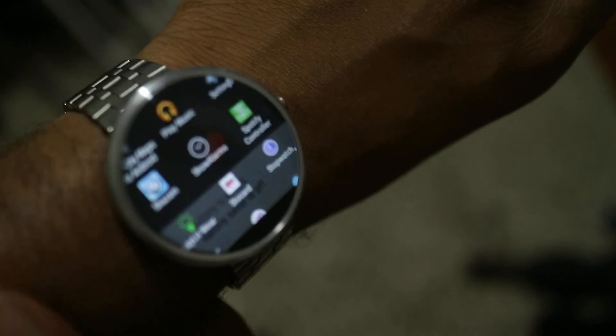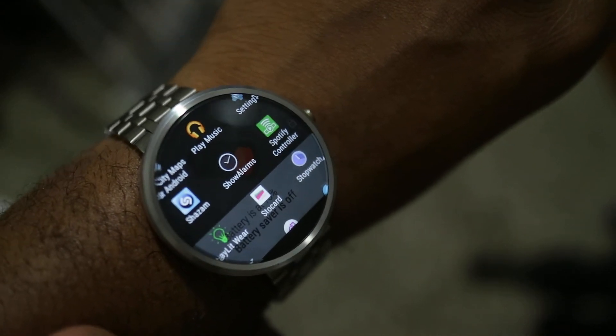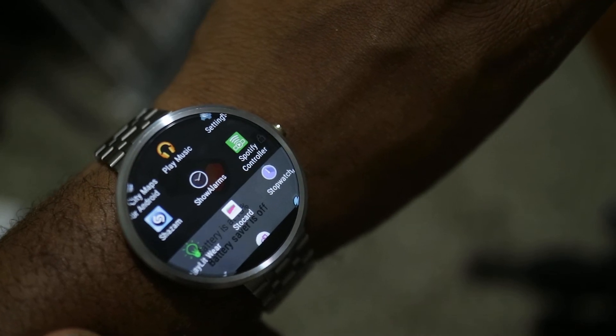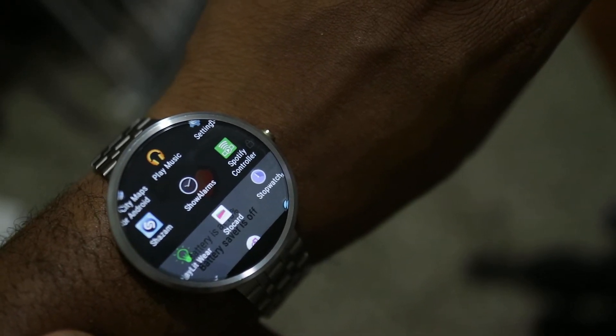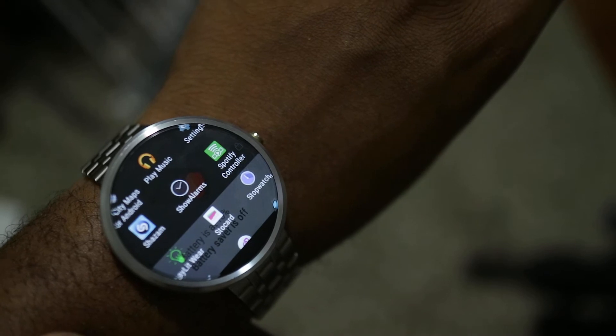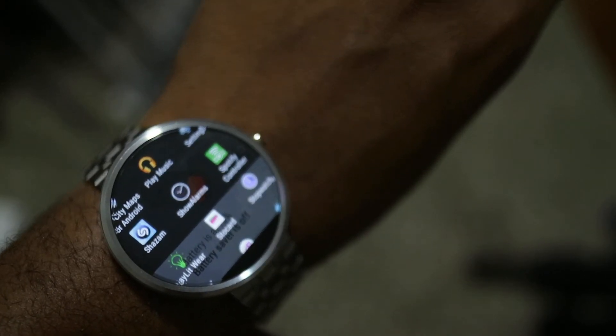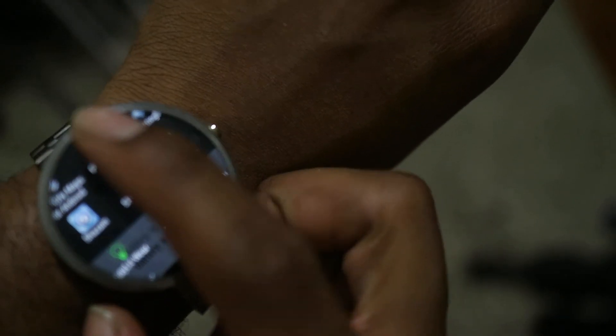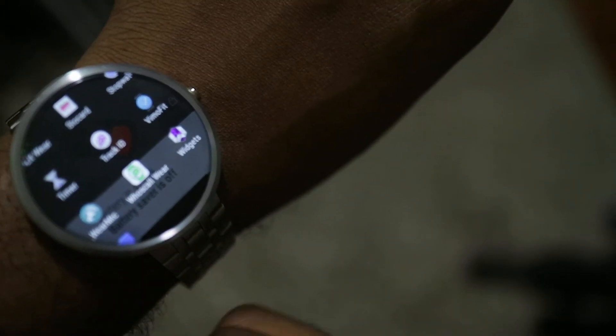Shazam now has a Wear app where you can tag songs straight from your watch. This is relatively new — there never used to be a Wear component. It hasn't really worked for me in optimal conditions. I used to use Track ID, made by Sony, which worked pretty decently.